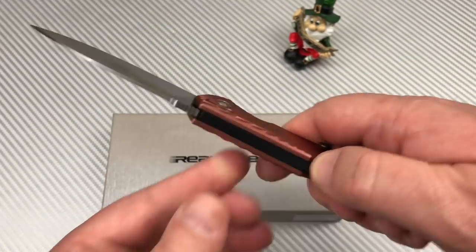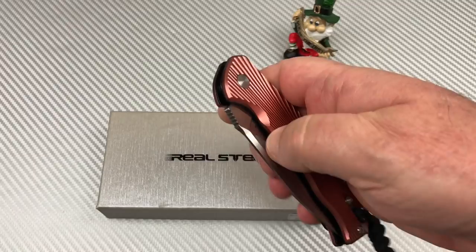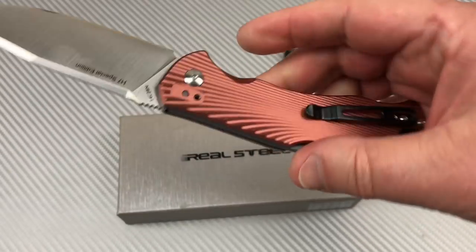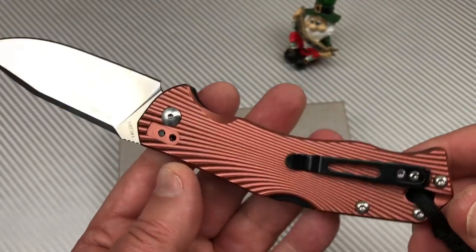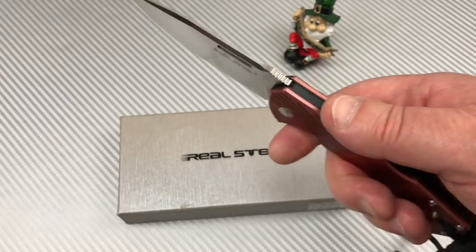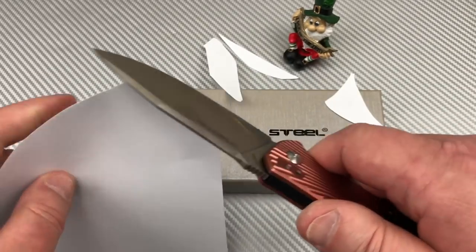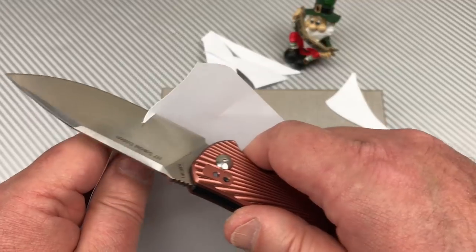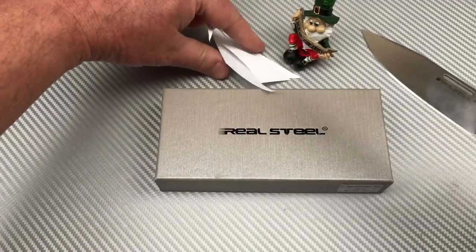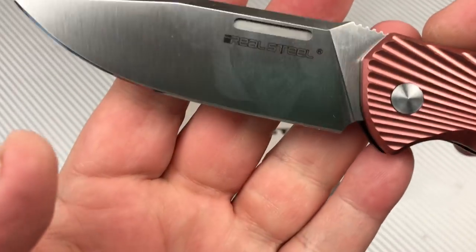I'm not usually big on lock-back knives, but that is just a cool chunk of change and they're not that expensive — I think 50-something dollars. Not super cheap but not that bad. Hold on, let me grab a piece of paper. Oh, it feels substantial in your hand. This is one of the sharper ones I've ever tested out of a box.